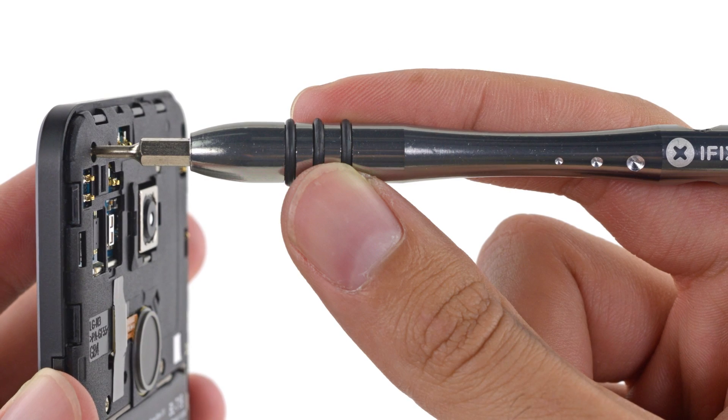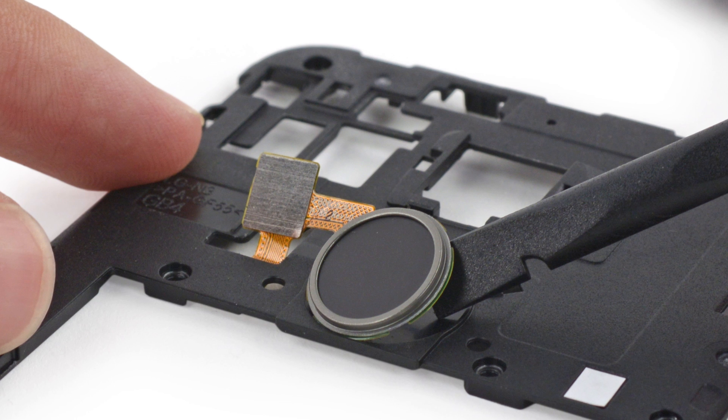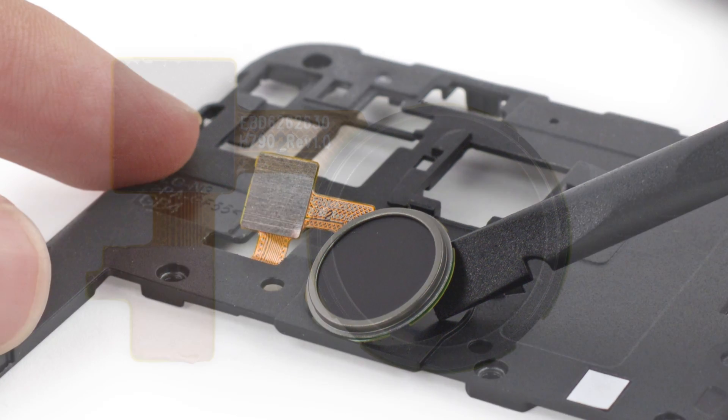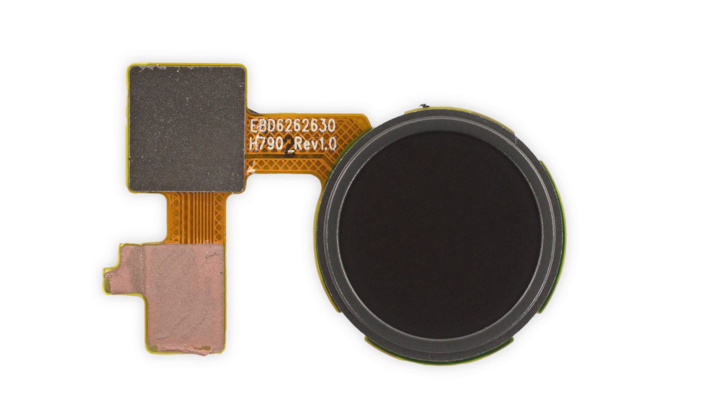Speaking of the midframe, there are a total of 10 Phillips screws holding it in place. Coming along with the midframe is the Nexus Imprint fingerprint reader. Google claims the imprint can recognize a fingerprint in just 600 milliseconds.